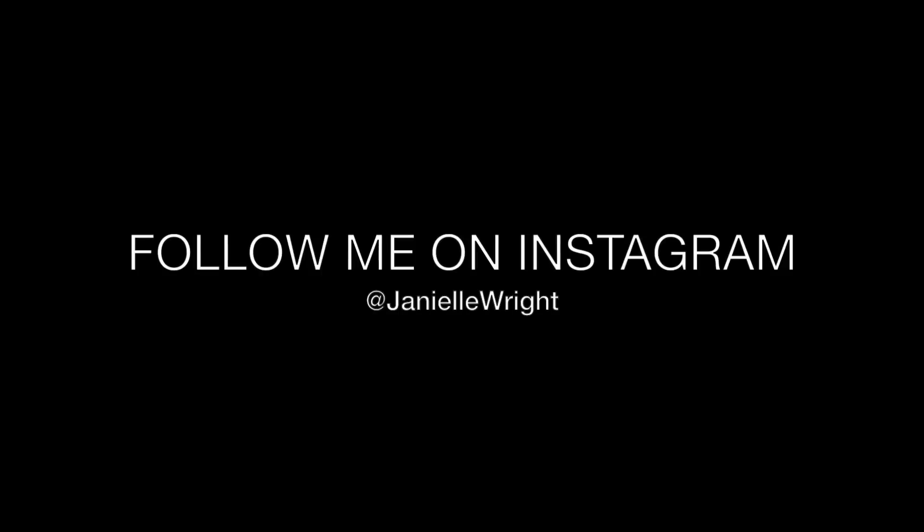Thank you guys so much for watching! Don't forget to give me a big thumbs up and hit that subscribe button down below. I will see you guys in the next one — I love you guys, bye!